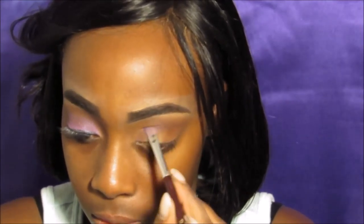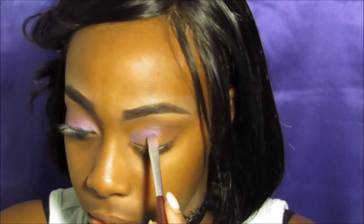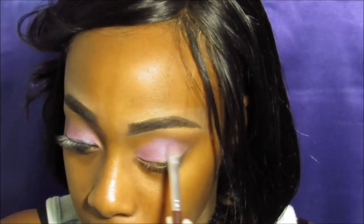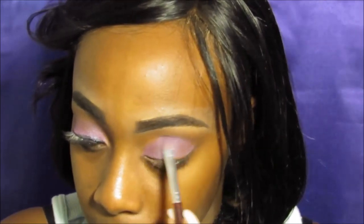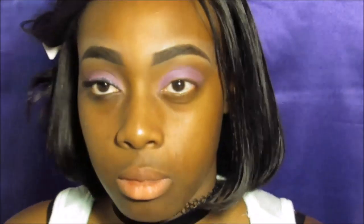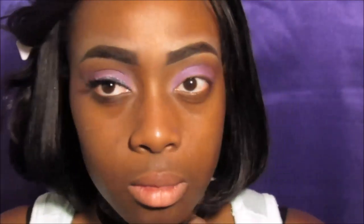I'm going to mix both of these purples and pull it all over my eye. Now I'm going to go into a glittery purple, only on the eyelid.